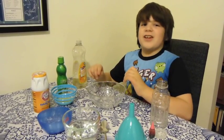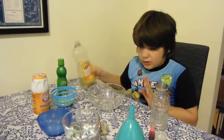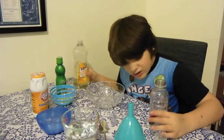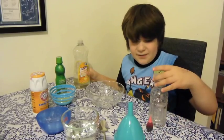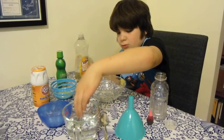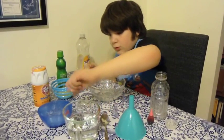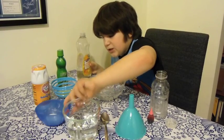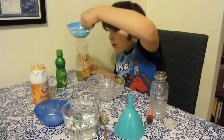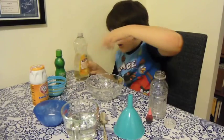The first thing you need is soap — any kind, it doesn't have to be this. Food coloring, any kind, doesn't have to be this color. And definitely a bottle — who could forget a bottle? A funnel. About lukewarm water, a bit warmer than lukewarm. A spoon. About a teaspoon of baking soda. And like one third of a cup of lime juice.